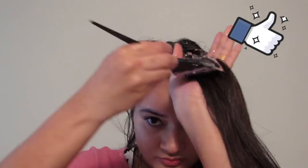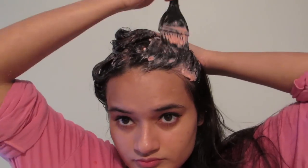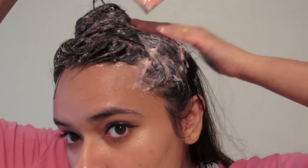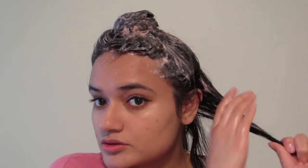Apple cider vinegar stimulates blood circulation to the hair follicles, something that is vital for encouraging hair growth and preventing hair loss. Furthermore, it carries essential nutrients to the hair follicle cells, strengthening the roots and promoting growth. The acetic acid in apple cider vinegar is a potent antimicrobial which can kill bacteria and fungus — the common underlying causes of dandruff and hair loss — making it a fantastic natural cure. It also removes clumpy residue and product buildup from the hair and works as a natural detangler.